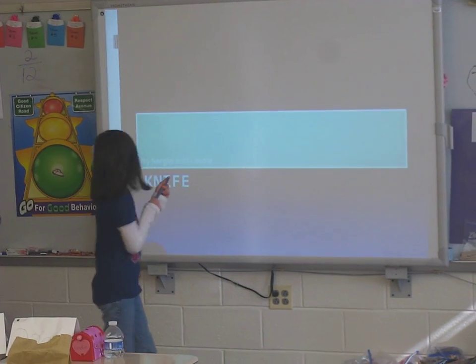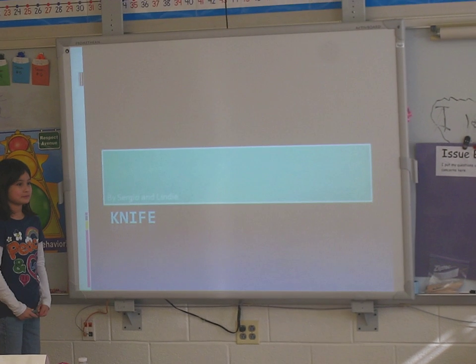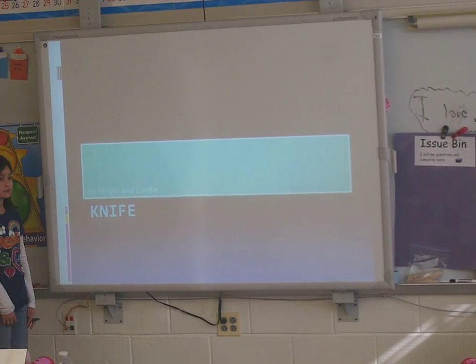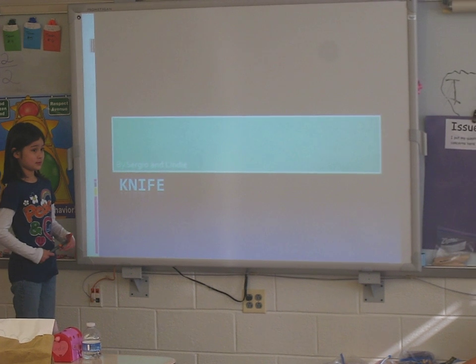As soon as they have the respectful attention of all of their friends... that would be here, Julian. Thank you. That's much better. Okay, Sergio and Lizzie, tell us about knives.